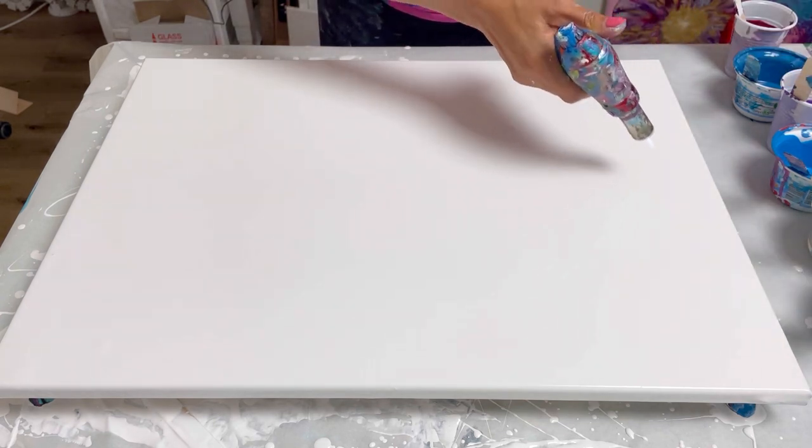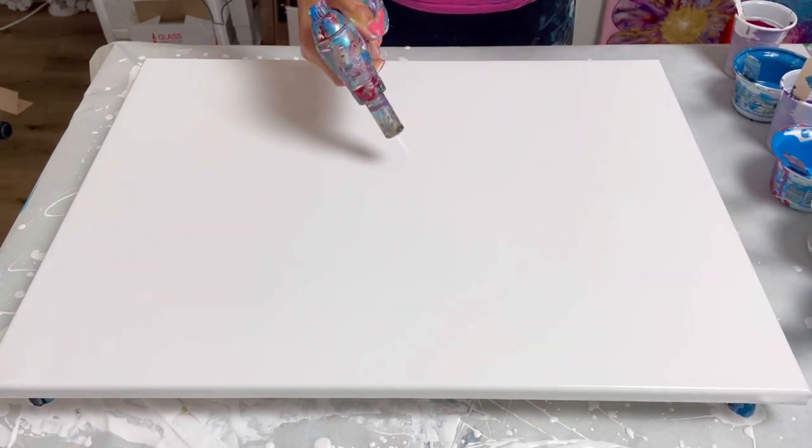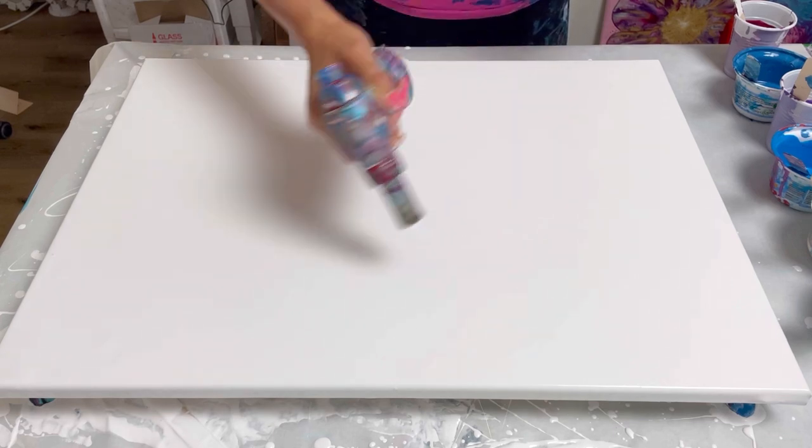I've just burst the bubbles — I stretched that quite far and quite hard because I don't need a thick layer of paint on here.